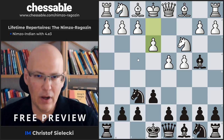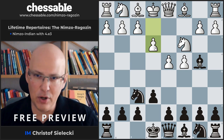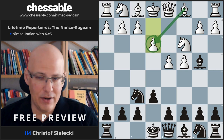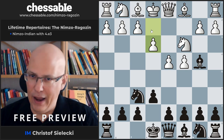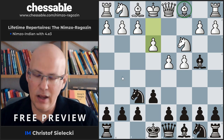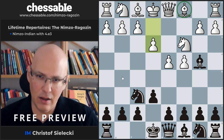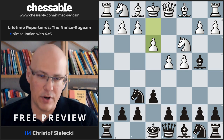The move e3 at first doesn't look all that dangerous or aggressive because White is locking in his bishop. But if you look a little more closely at the choice on move 4, you will see that it is not that easy to actually develop this bishop. As we have seen in the early Bg5 line — the Leningrad variation — this is often even a bit premature, as the bishop is not helping White on the queen's side where it sometimes needs to defend a pawn.